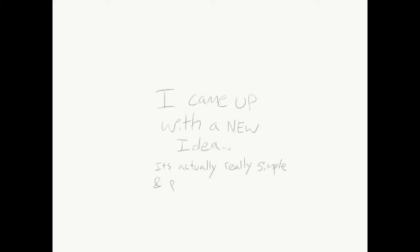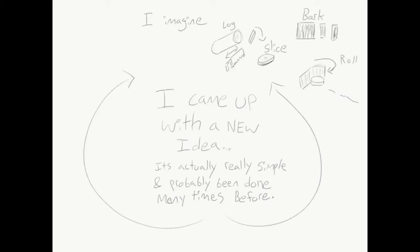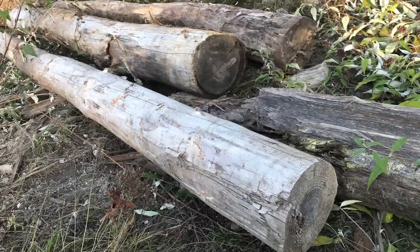I came up with this new idea. It's actually really simple and probably been done many times before. Imagine a log — slice it up, get some bark, roll it around, staple it together, cap it, and boom! You got a tiny house. Simple, quick, interesting. Let's do it.